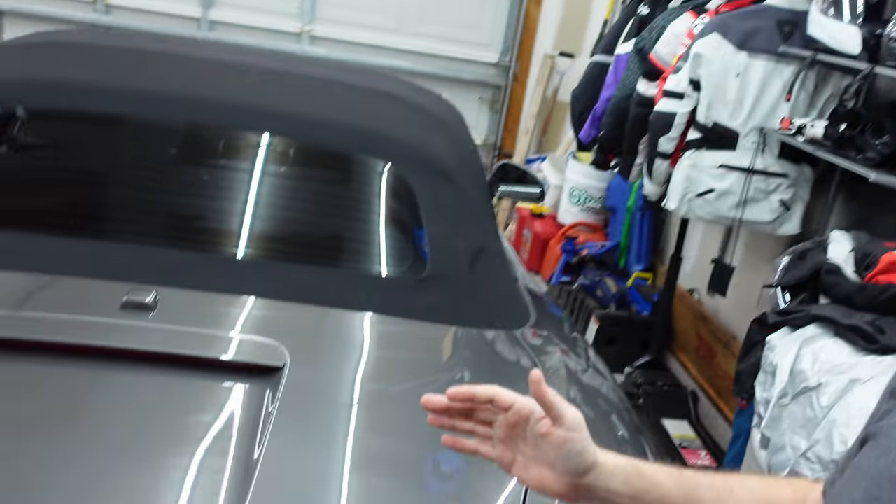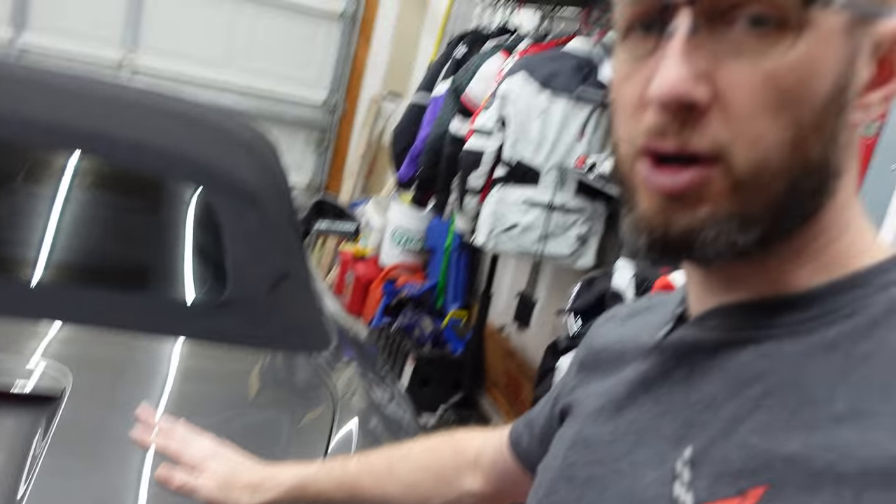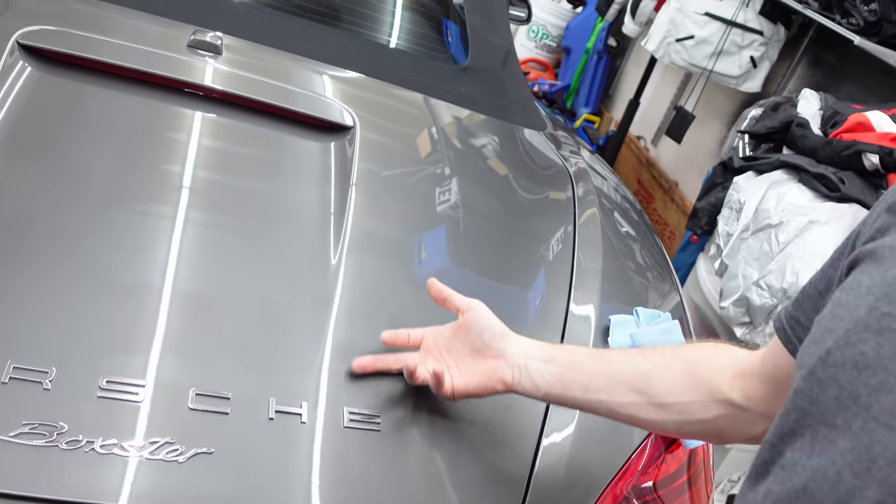So we're going to go ahead and protect our finish and finish up the car — and that's as easy as that is. It does take about a day for this to cure fully, but it's already protecting the car and it is just so smooth. This stuff lasts at least six months with no care, and with constant washing and care, no problem getting a year out of it and still beading up water almost like new. I really do enjoy this Hydro Slick.